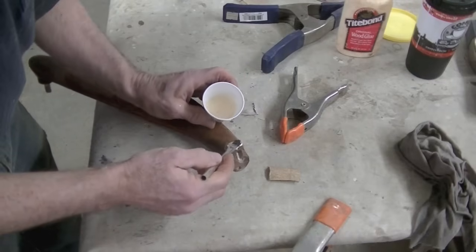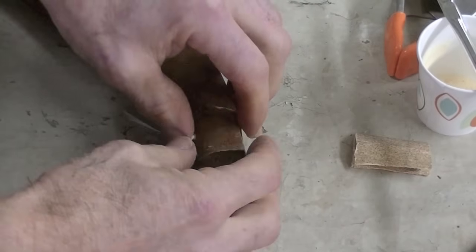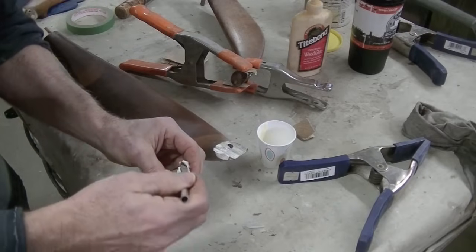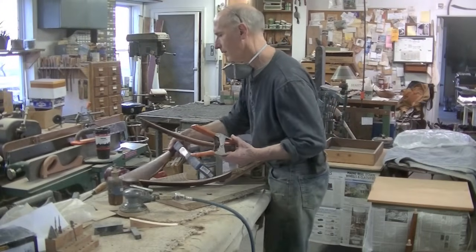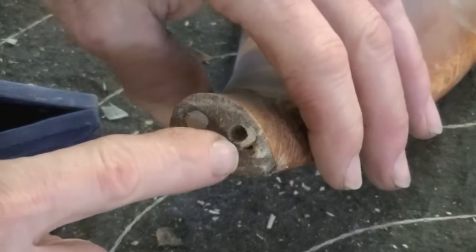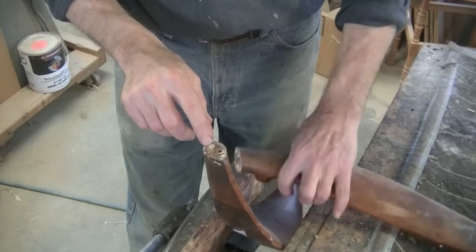Now I can glue these pieces back right where they belong. Now let these dry overnight. Now I'm going to take the clamps off and then I've got to drill out these dowels.